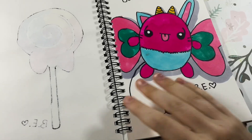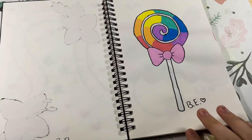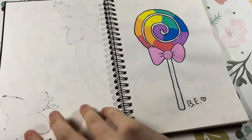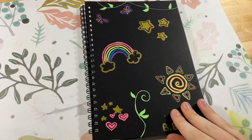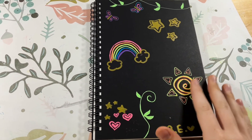So that is what I have done for Weeks 4 and 5 of Art4Kids Sketchbook Challenge. I hope you enjoyed, and I'll see you next time. Bye!